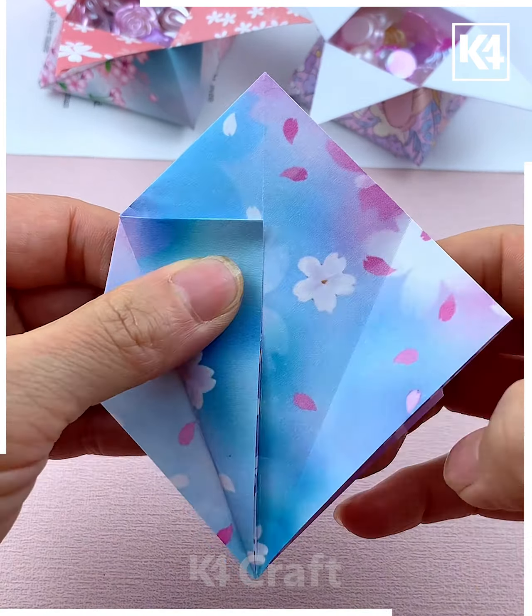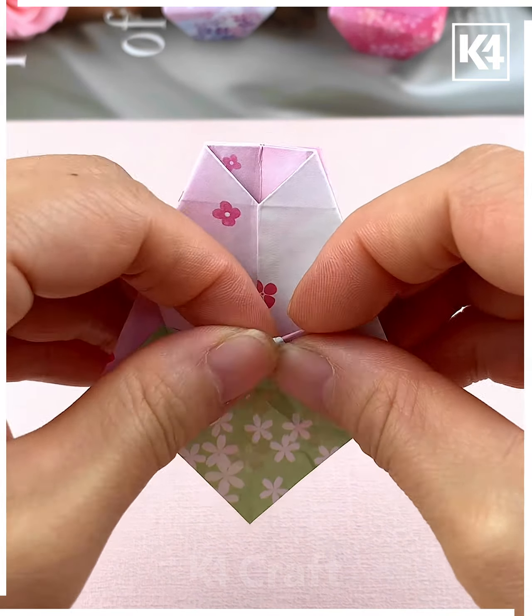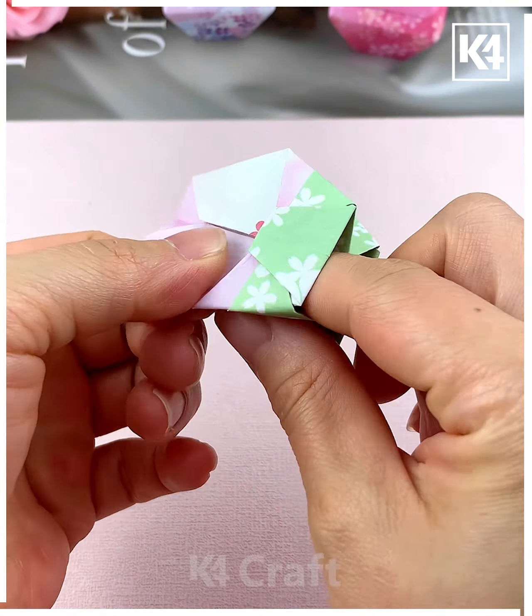Look at these beautiful mini paper containers — let's learn how you can make them. Take this printed paper, fold it, and make a mini square. Now make multiple pleats at the center — you can see the square shapes. Open the paper and start folding from the center part, gently squeeze it, put the paper inside, and keep folding the paper like we're doing here.